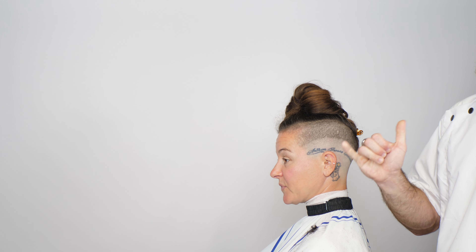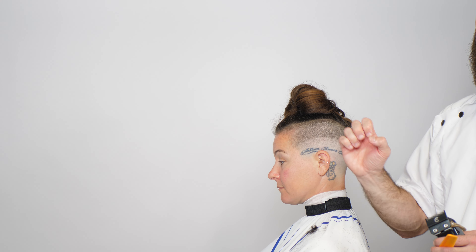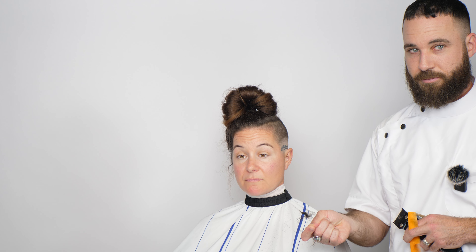You have texture — thin, medium, thick — and then you have density — low, mid, and high. The more follicles you have and the closer they are together, the more of a line you can tend to get. With lower density, there's not enough hair for them to connect and actually look like a line. Lower density areas are easier to fade. Density is like the resolution — higher density means higher resolution lines. So it can help or hurt you.